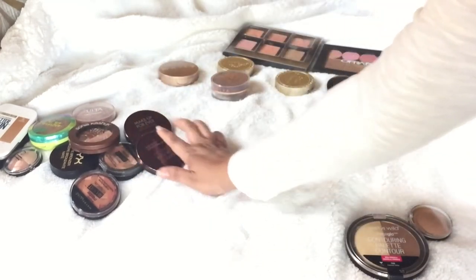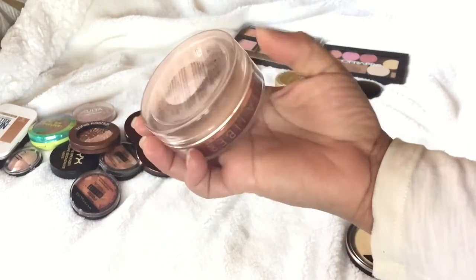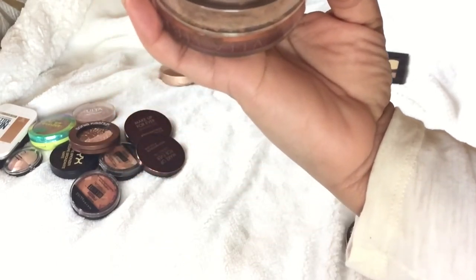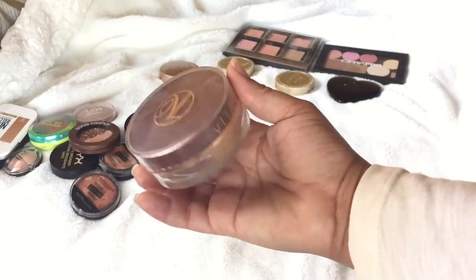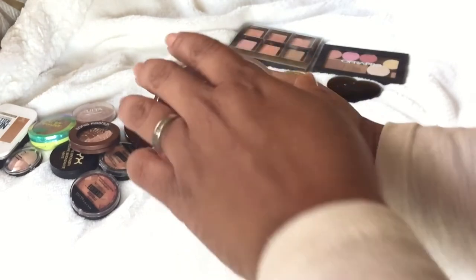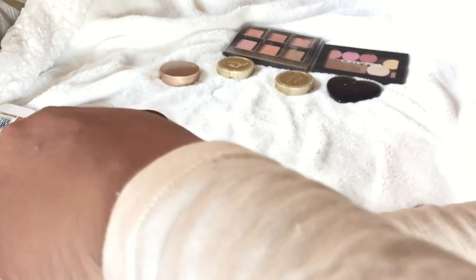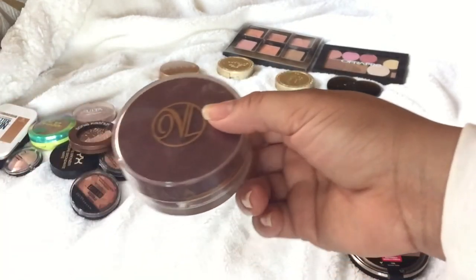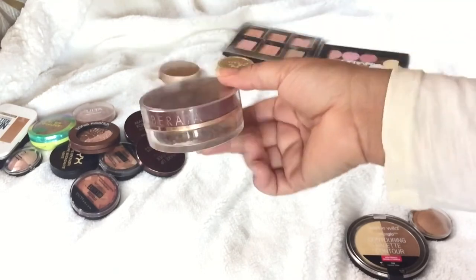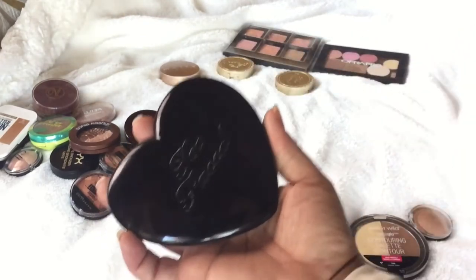I got this at BeautyCon — it's the Vita Liberata loose bronzer, a self-tanning bronzer with minerals. It came with a brush and I'm definitely keeping it. You can bronze your skin with it, and if you want a nice tan look this is great. It's so finely milled I'm almost scared to open it. It works on the face and body, and it actually tans you. It's the only loose bronzer I have, and I do use it.